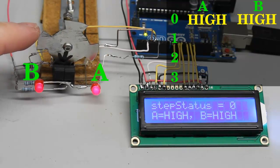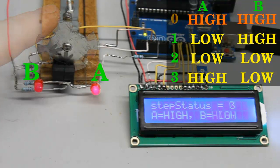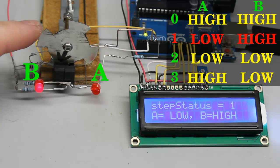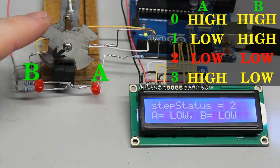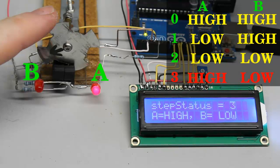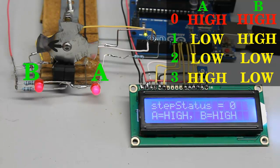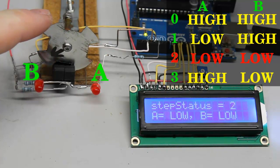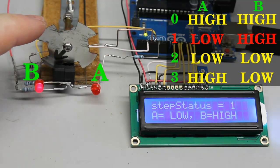Let's number the different input conditions from 0 to 3. If the disk is turned clockwise, we go from 0 to 1, from 1 to 2, from 2 to 3, and finally from 3 back to 0. When turning the disk counterclockwise, we go from 0 to 3, from 3 to 2, from 2 to 1, and from 1 back to 0.